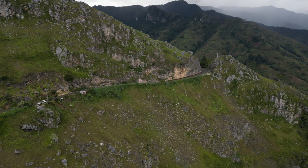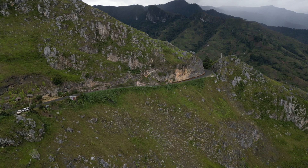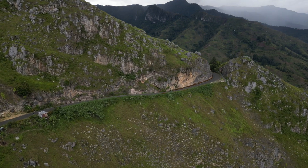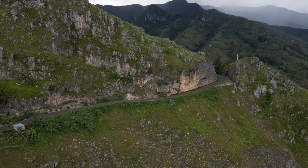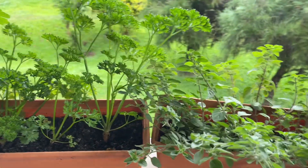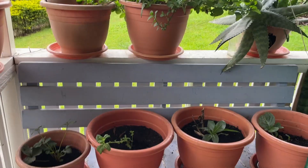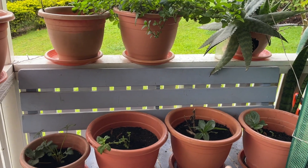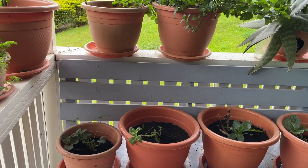Hey guys, welcome back to my channel — if you're new here, welcome! So as you can tell by the title, this video is going to be about my greenhouse. I have been accumulating a lot of plants, so I've decided to invest in a greenhouse so I can move them in and they can grow better, because I realized they were not really growing well on my veranda.